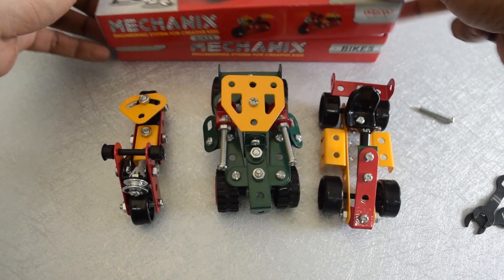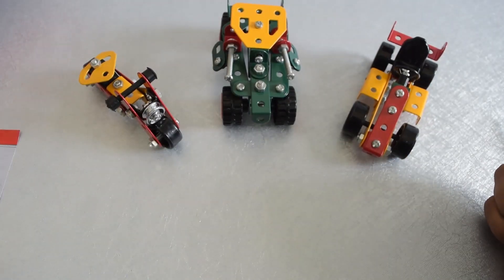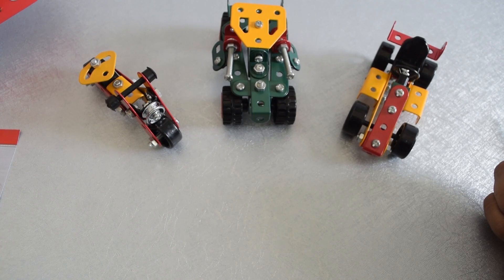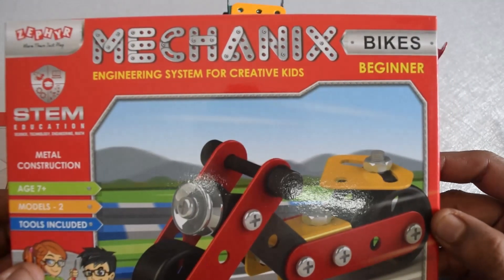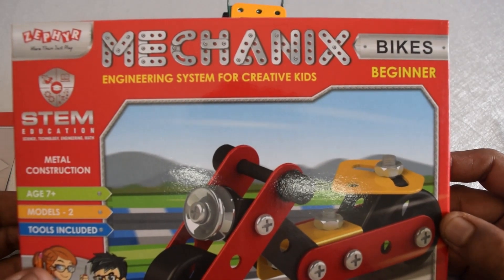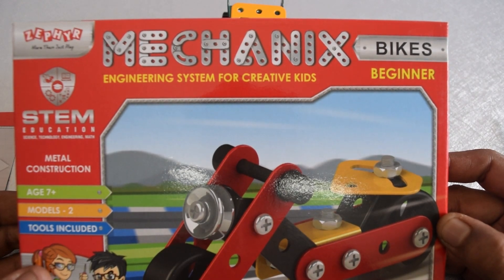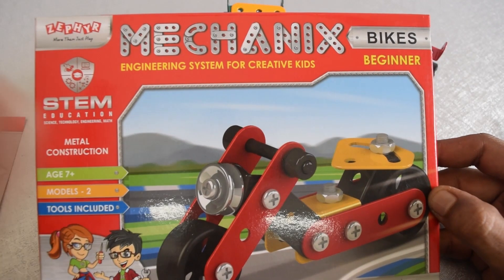Thank you so much for watching. Subscribe to our channel Precision Playthings on YouTube, Instagram, and Facebook. If you would like to purchase one of this Mechanics Bikes Beginner Kit, you could always take a look at our website precisionplaythings.com. Thank you, have a great day, bye bye.